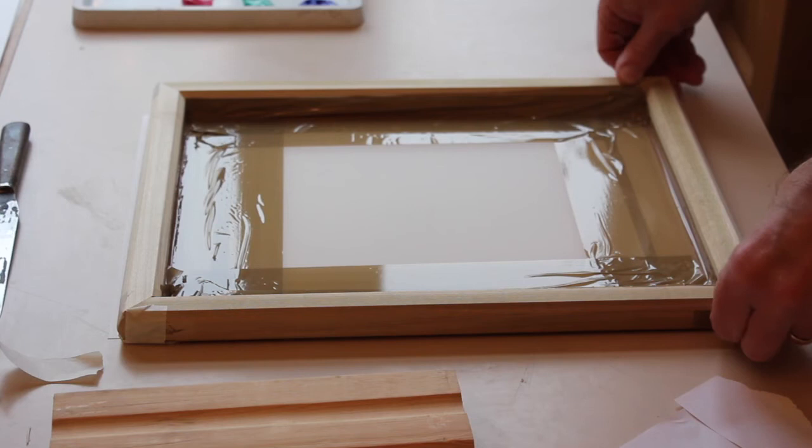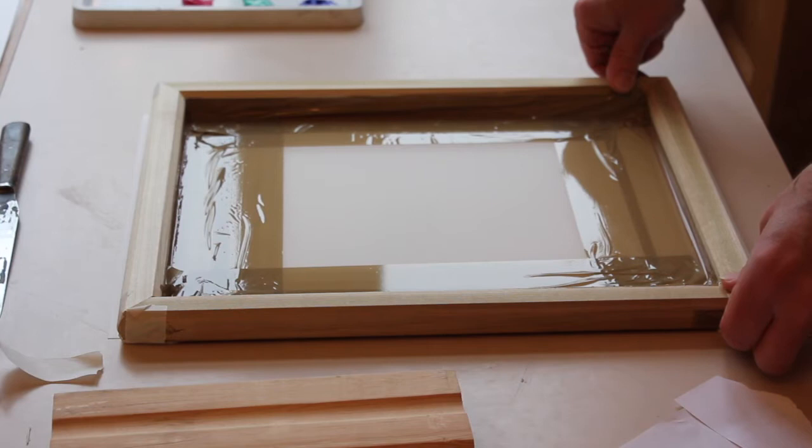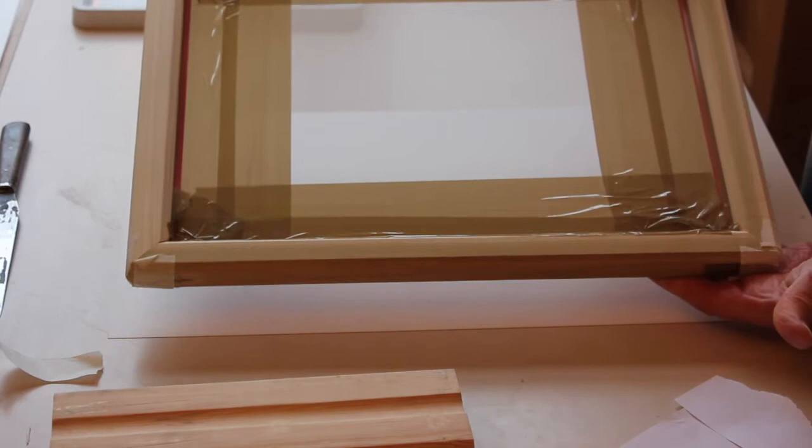As with all printmaking you have to clear up, but fortunately this process is quite neat and tidy. So I'm going to go through a sort of materials hit list of essential materials that you'll need.